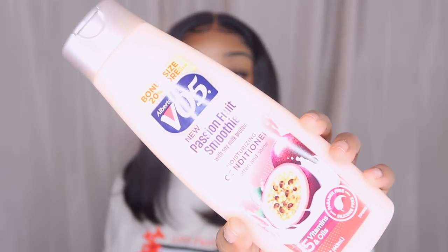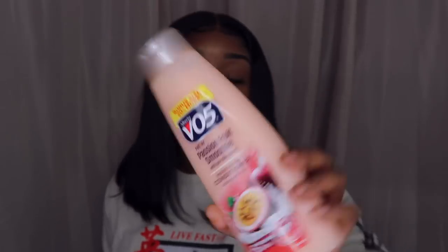Let me tell you about VO5 — me and VO5 have been friends ever since I started getting into hair care. I used to buy it from Family Dollar or Roses and this stuff really works. I got the new Passion Fruit Smoothie with Soy Milk shampoo and the matching conditioner. These really keep your hair moisturized. You can get the same results as Aussie just with this for a dollar. These smell so good.